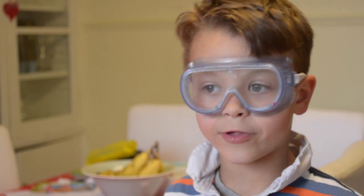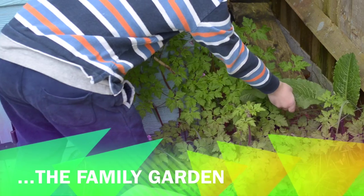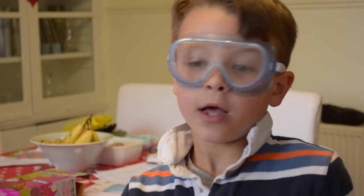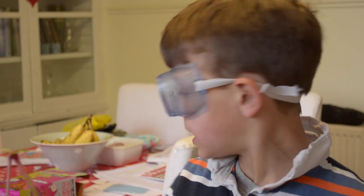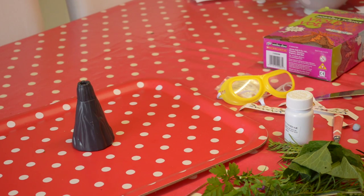Go outside to find some twigs and leaves to put around it. We're back inside now, and we're going to put the twigs and leaves all around the volcano. I've taken some of Mummy's chicken box so they can get a good effect.